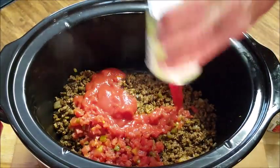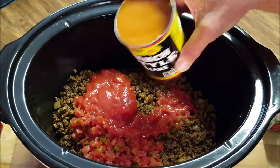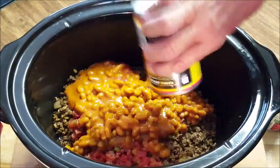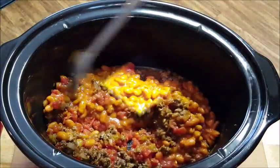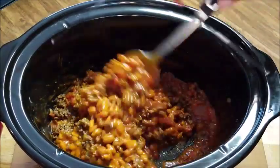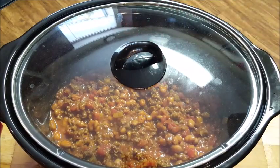Pour it in the bottom of your crock pot, then we're gonna add some Rotel tomatoes, some tomato sauce, and some ranch style beans. I've started using this in my chili — I'll tell you what, guys, this really gives chili a great taste. Stir it around, make sure it's well combined, put a cover on it, and set it to low. Cook this for about five to six hours.